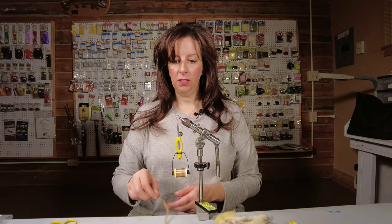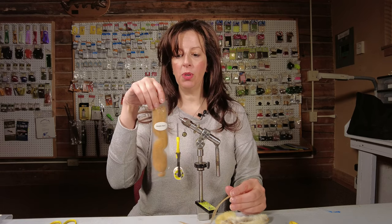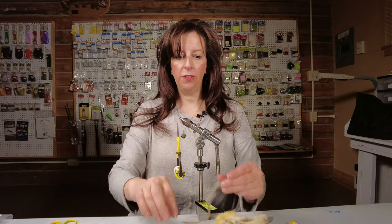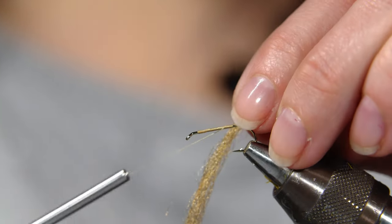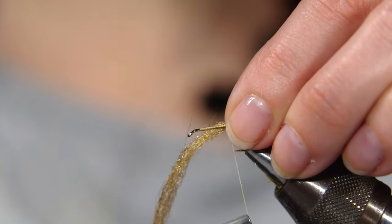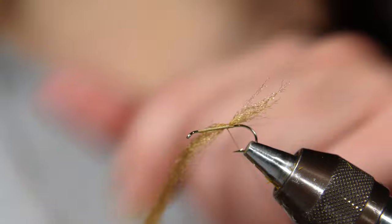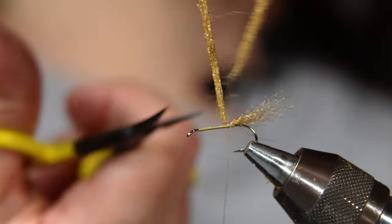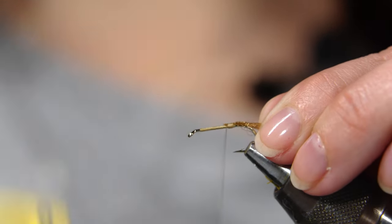The tail is EP Trigger Point Fibers in the amber color. Feel free to play around with the colors. The tail is the same length as the hook shank. Snip off the tag end and tie that down.